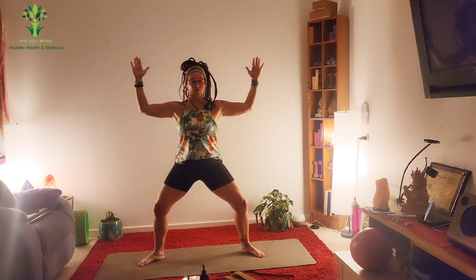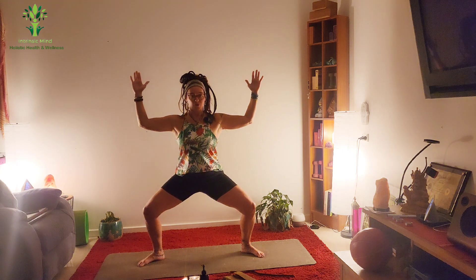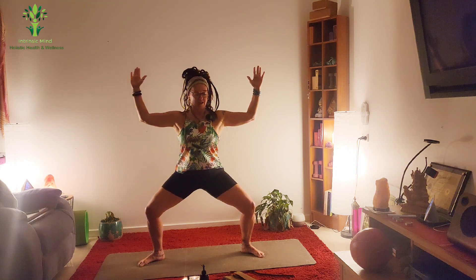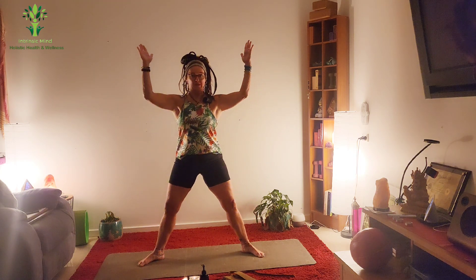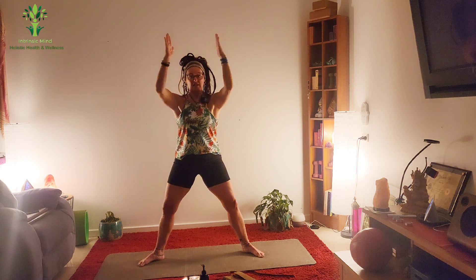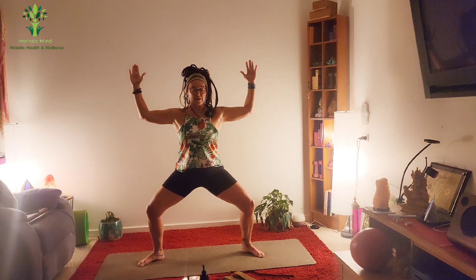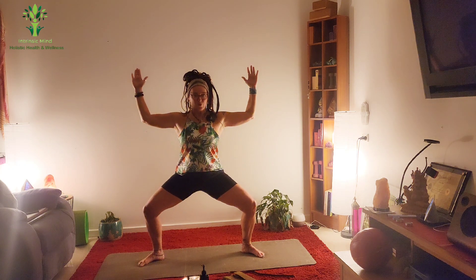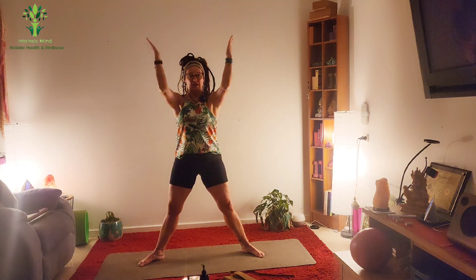We're going to go down for four, three, two, one. Lower belly in, pulse for four, three, two, one. When you come up, squeeze the arms and come back down. Four, three, two, one. Pulse for four, three, two, one. Up for one and squeeze.